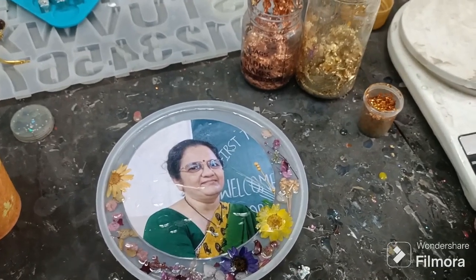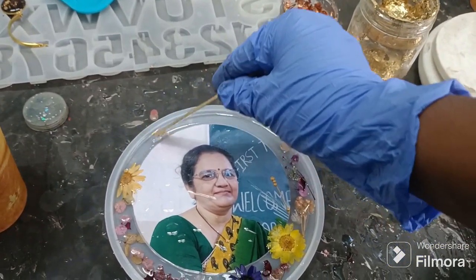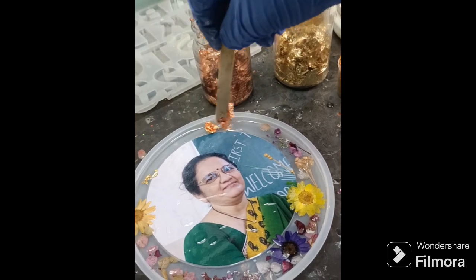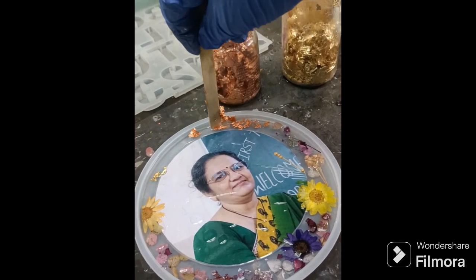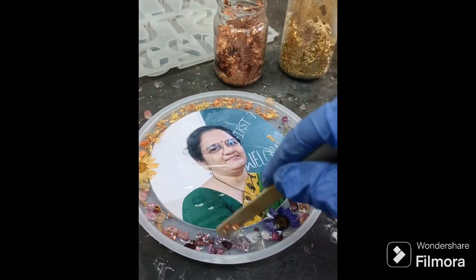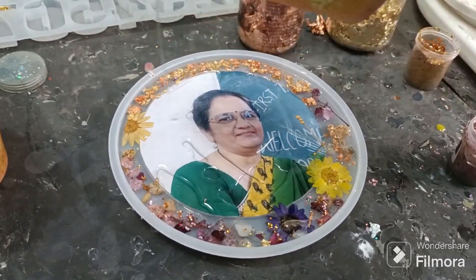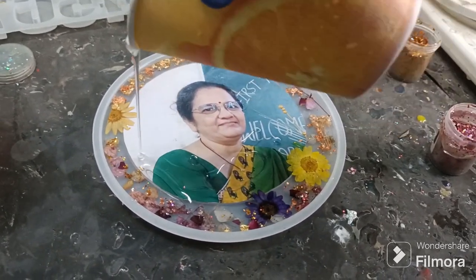Next we will add some flakes as well as glitters. After this we have to pour the remaining resin on top. Make sure to cover the florals properly as well as the photo — pour the remaining resin on top.